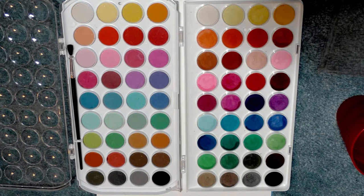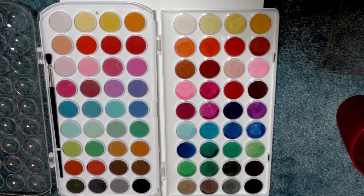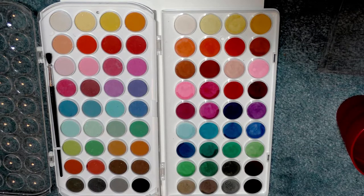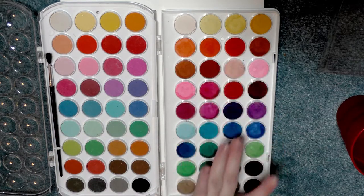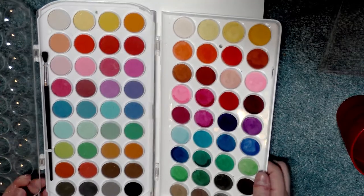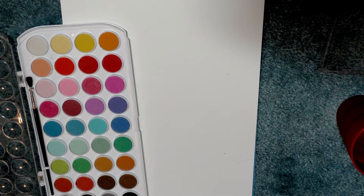I apologize for the shadow — let me see if I can adjust it a little bit to make it less of an issue. Already, I think that certain colors are much chalkier than their Artist's Loft counterparts. I'm going to show you guys.